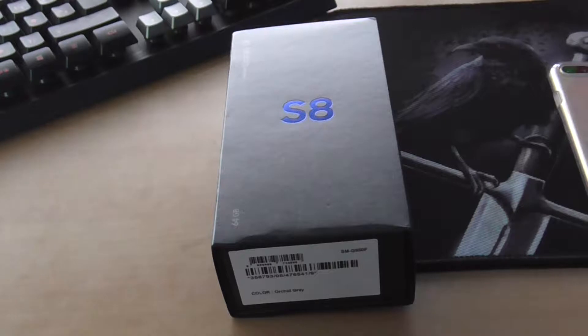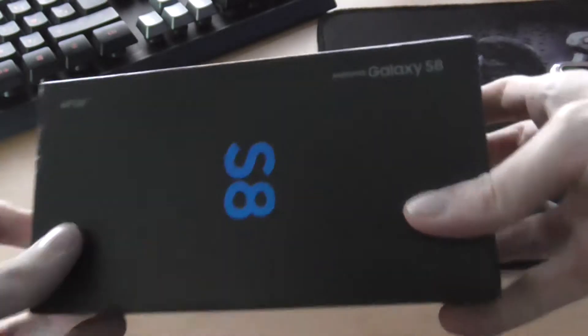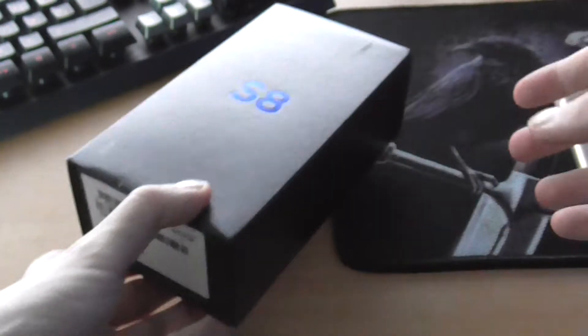Welcome back guys, Gaming HD here. In this video we are going to be unboxing the brand new Samsung Galaxy S8 — this is not the S8 Plus, just the S8, still a very very good phone. You can see there it says Samsung Galaxy S8 and it's the 64GB version.